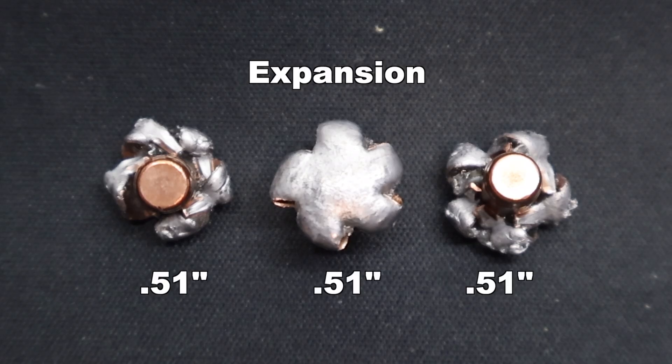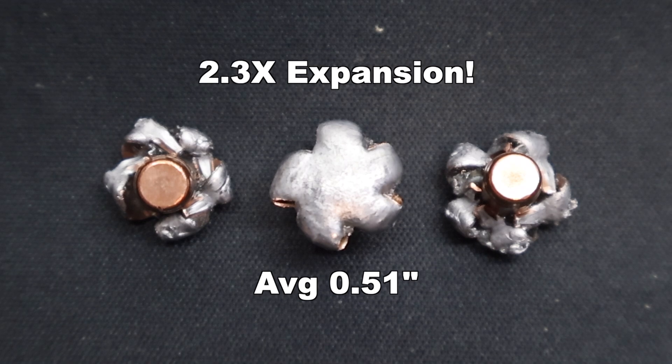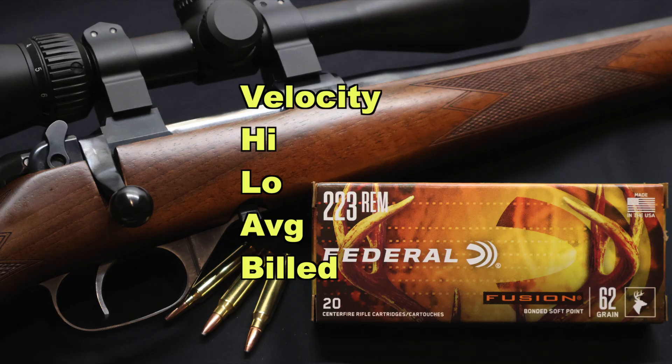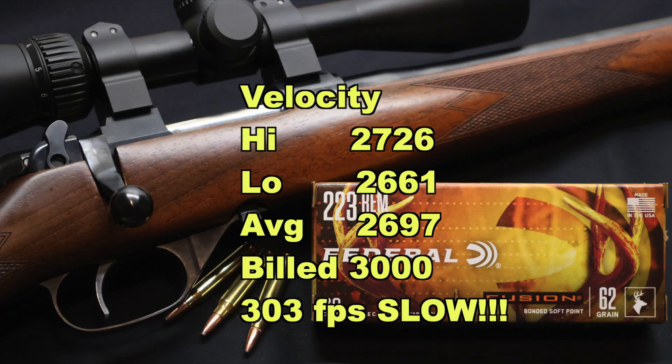Expansion-wise, same story: 0.51 inches across the board — the same exact expanded diameter for each bullet. That's 2.3x expansion, which is phenomenal from a .223. Velocity: our high was 2726, our low 2661, for an average of 2697 versus the factory stated velocity of 3000 feet per second. So this is the most disappointing metric for this load — we came in 303 feet per second slower on average than stated. No doubt the factory was using a 24 inch test barrel, even though most people shooting a .223 are using a 16 or 18 inch barrel. But this stuff is coming in quite a bit slower than every other load I have tested — I think it's the slowest versus factory stated velocity thus far.